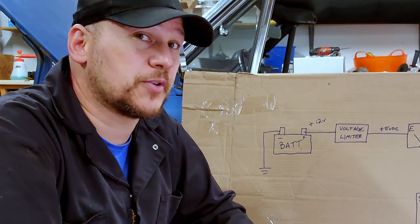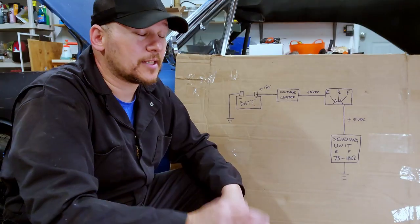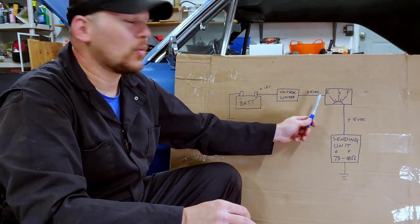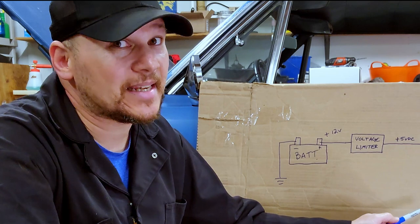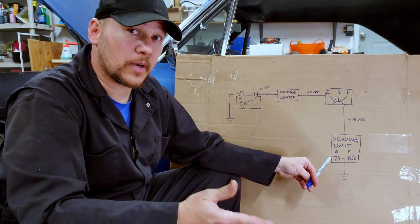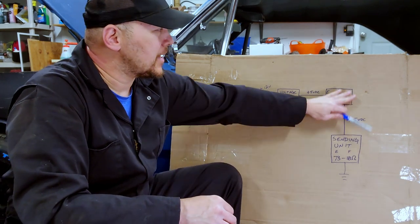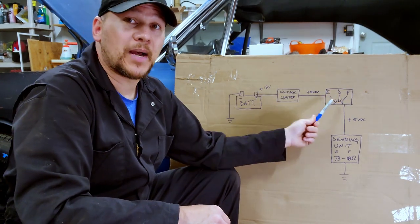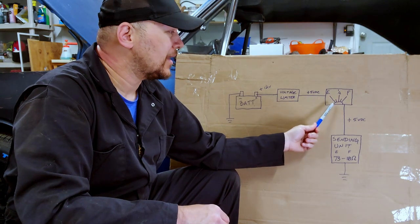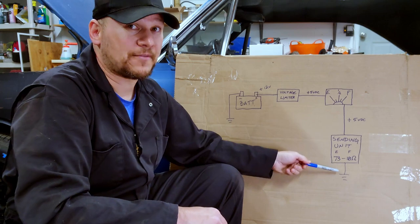In electrical troubleshooting, there's a method known as half splitting. That's where you pick a halfway point in the circuit that's easy to get to, take a couple of readings, and figure out what's going on. Depending on what you get, it tells you whether your problem is before that spot or after that spot.